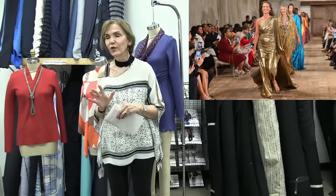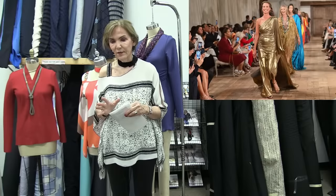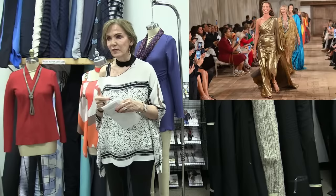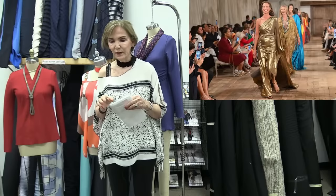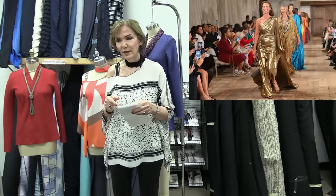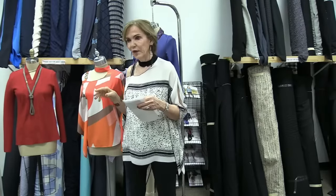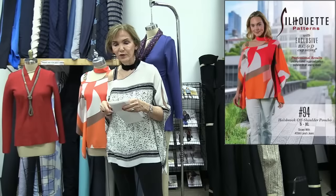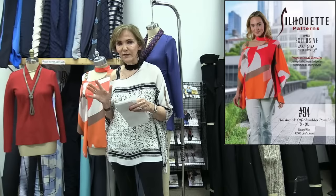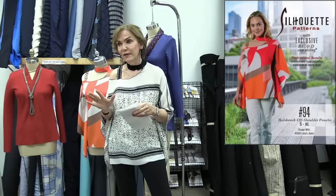The off-shoulder trend is very popular. I wanted to find something we could all do — maybe a little more modest than some of these off-shoulder styles. This brings us to our first pattern, number 94, which is what I have on: the Halsbrook off-shoulder poncho. The minute I saw it I fell in love — it's perfect. You can still wear a bra, still be a normal person, and it's really flattering and very timely.